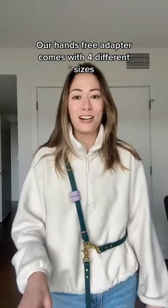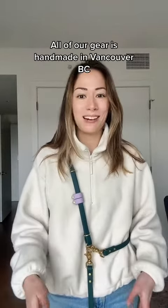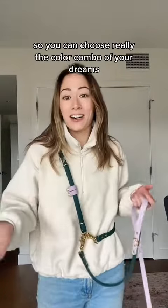Our hands-free adapter comes in four different sizes and we're happy to make custom sizes as well. All of our gear is handmade in Vancouver, BC, and we have 14 colors available, so you can choose the color combo of your dreams.